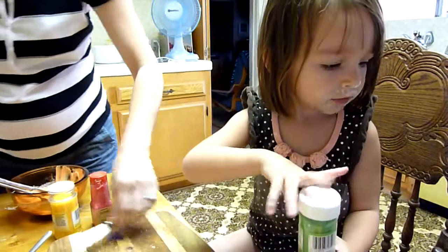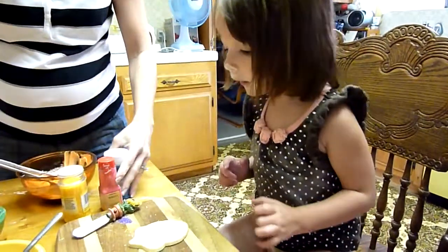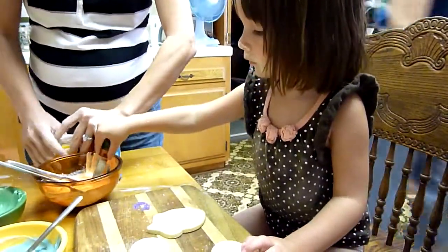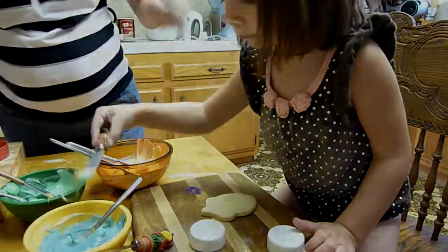How beautiful. Here you go. Now I want to do green, but first we've got to do frosting so it sticks. Because if you don't put frosting... Do you want orange? Here's orange. And green. And blue.